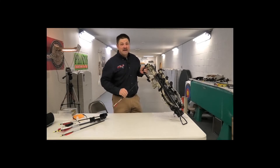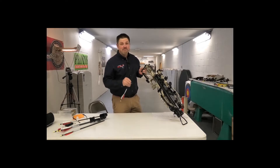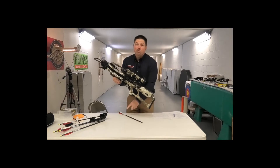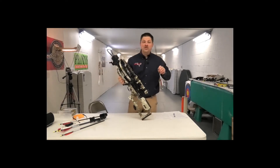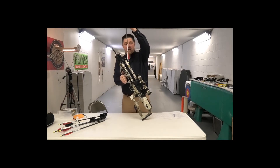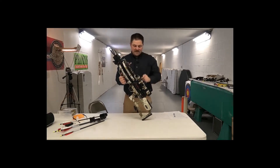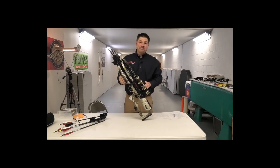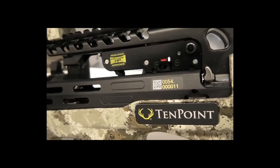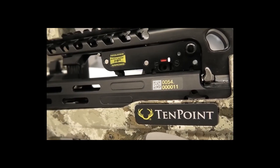There's also an anti-dry fire mechanism built into the crossbow. Once cocked, you load it by holding the front of the arrow and sliding it in — you don't put your hand in the string's path. There's an arrow retention brush on the rail, and the anti-dry fire mechanism moves out of the way once you've properly loaded the crossbow.